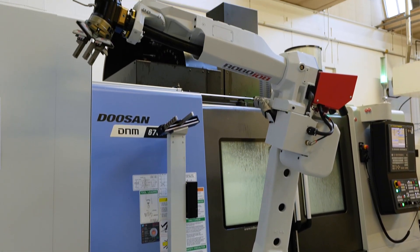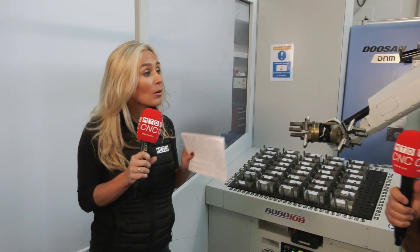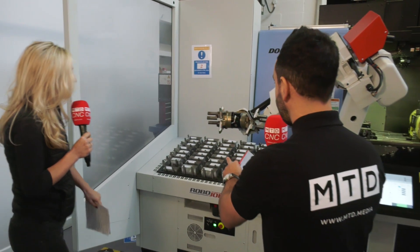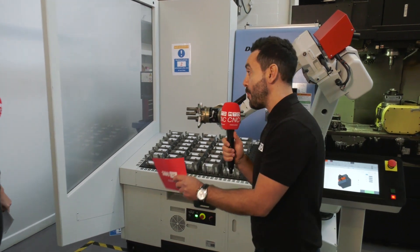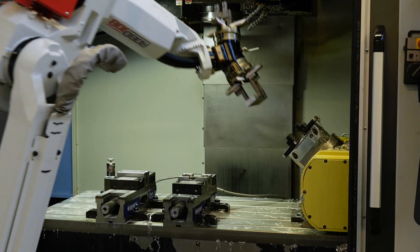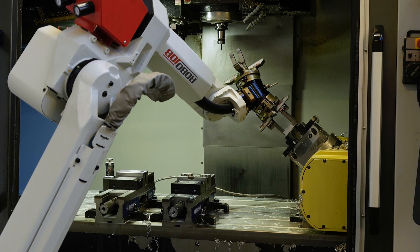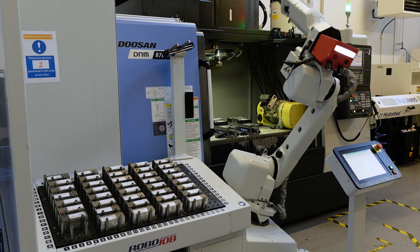Hydrofeed have been bringing these to market for over seven years, so they've proven to work. The simple answer is it's loading billets into the machine tool — it's automating the machine tool. You're trying to reduce the labour so you're ultimately putting more margin back into the products.